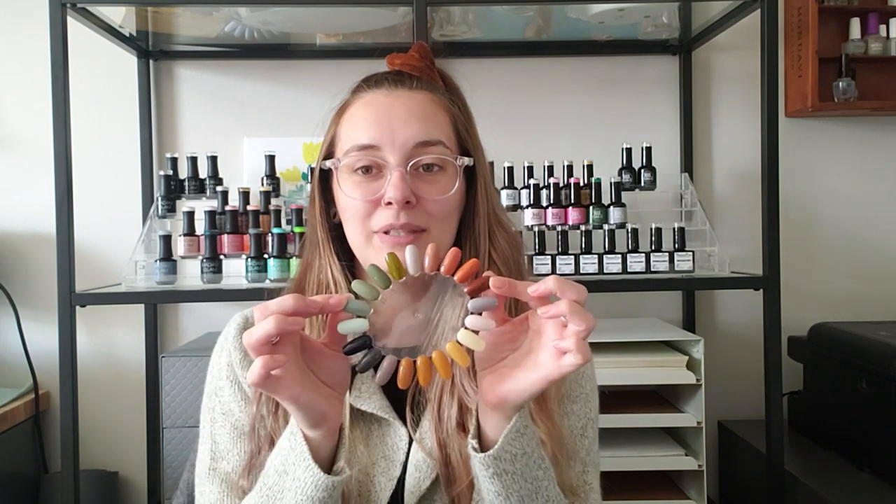Thank you all so much for watching. I hope that you enjoyed the polishes. Please let me know what you're wearing or pulling for fall, because fall polishes speak to my soul. Every time we get around to fall I look at how cozy and loving this swatch wheel is and it brings so much joy. Recommendations for fall polishes — I'm always about them. I hope you enjoyed this video, I will see you in the next one!